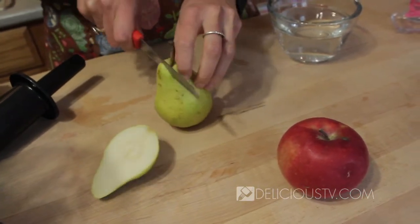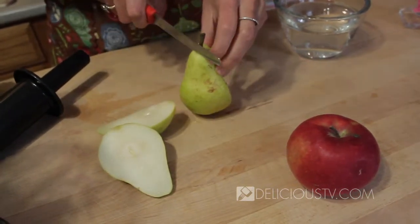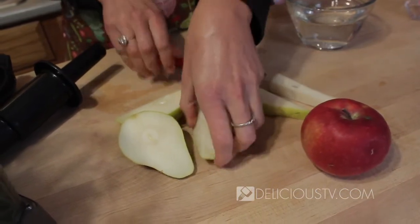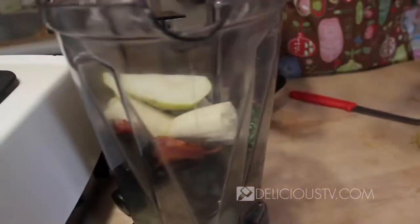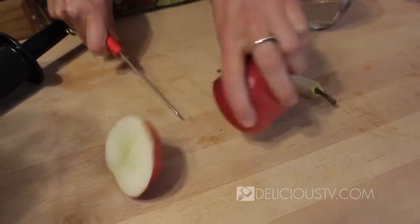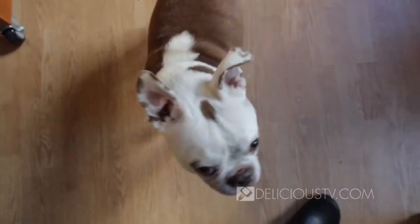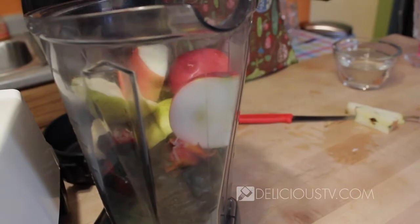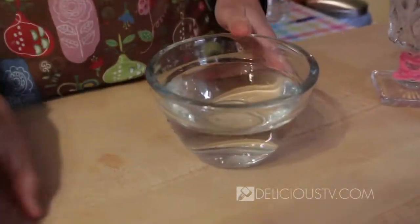And I've got a nice ripe organic pear. It's great to use really ripe fruit — it's more alkaline. Tastes better too, sweeter. We'll throw that in. And a nice organic apple. Throw that in.